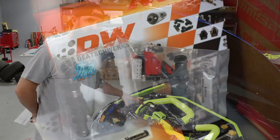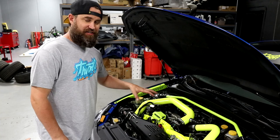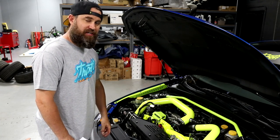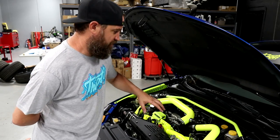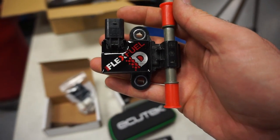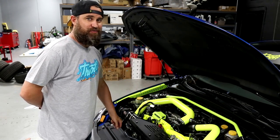Next up are the Deatchworks fuel injectors and those were $289. Not inside the engine bay but actually in the fuel tank, we added a Deatchworks fuel pump at $289. To round things out in the fueling department we added the Delicious Tuning E85 kit at around $1,145. So this thing is flex fuel compatible.